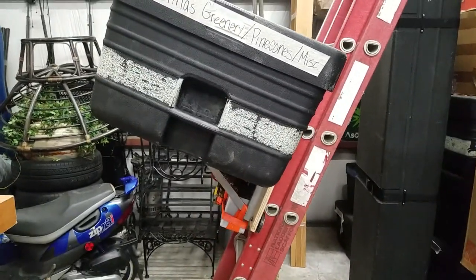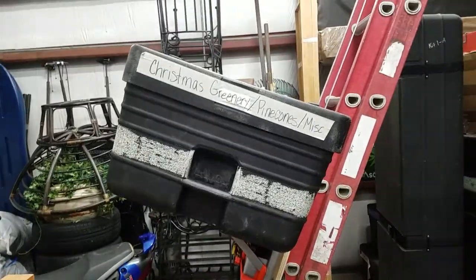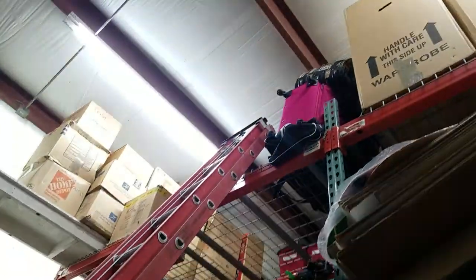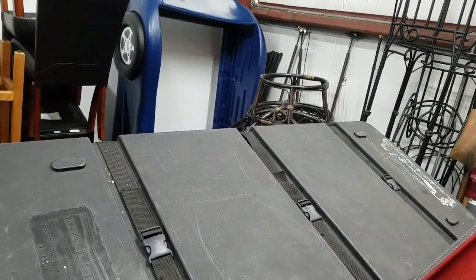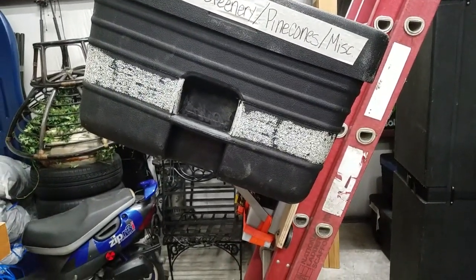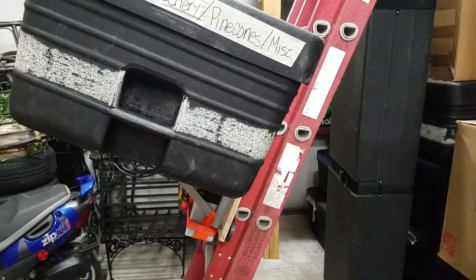Hi, this is Darren. I recently faced the problem of getting a load of these up there. Just to give you an idea of what I'm dealing with: that's like five feet across and weighs about 80 pounds. The prospect of carrying all those up a ladder was not fun.